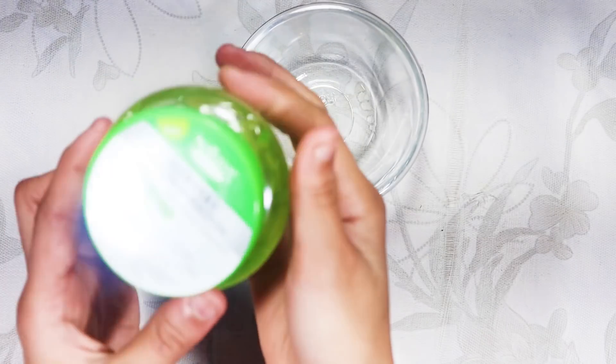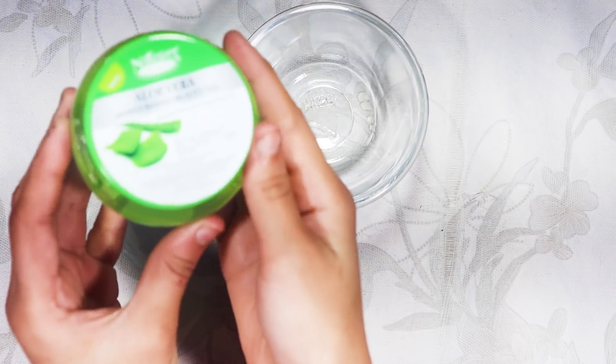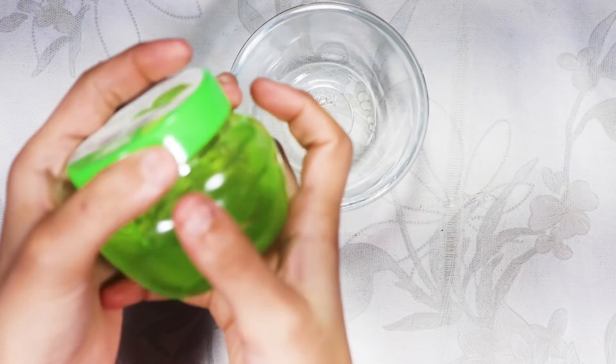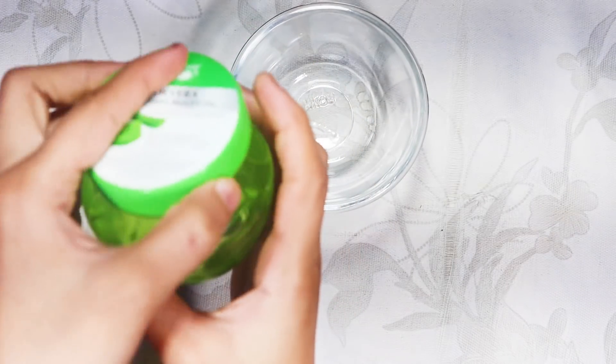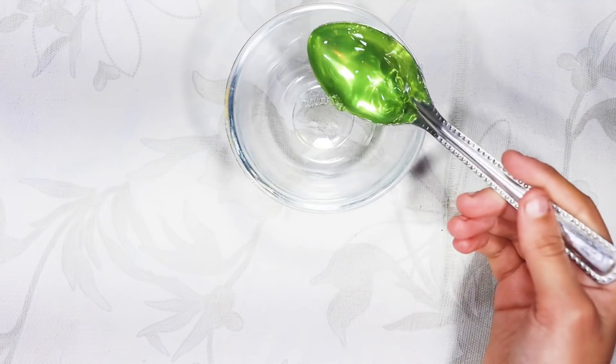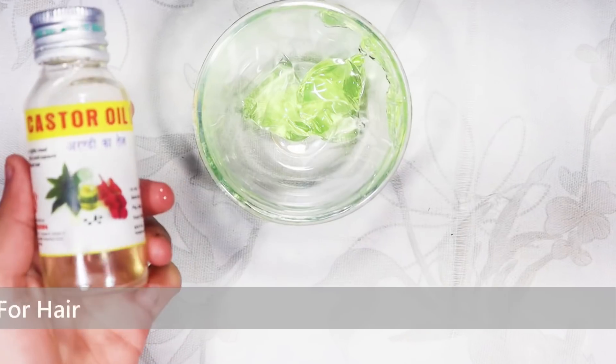It also makes our hair naturally conditioned. I have taken pure aloe vera gel — you can use store-bought aloe vera gel, it is very natural. We will add 1 cup of aloe vera gel.